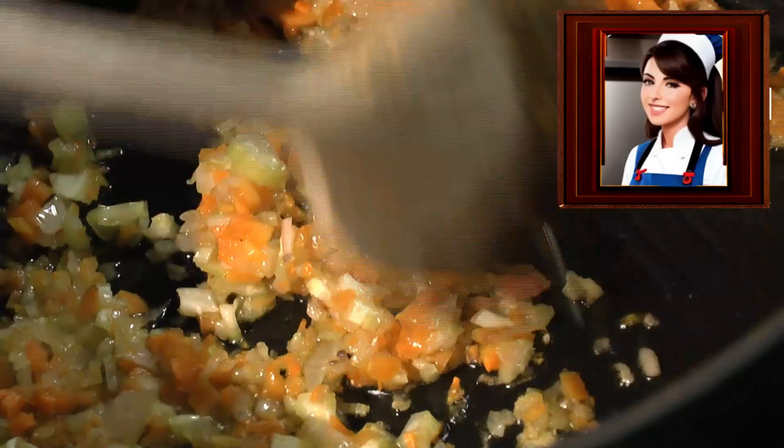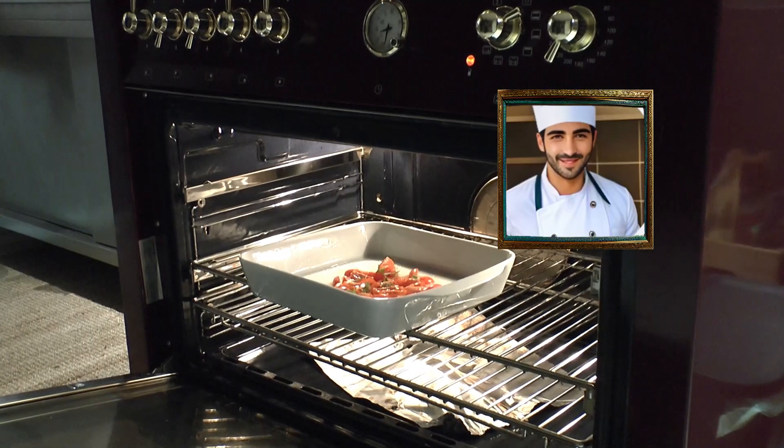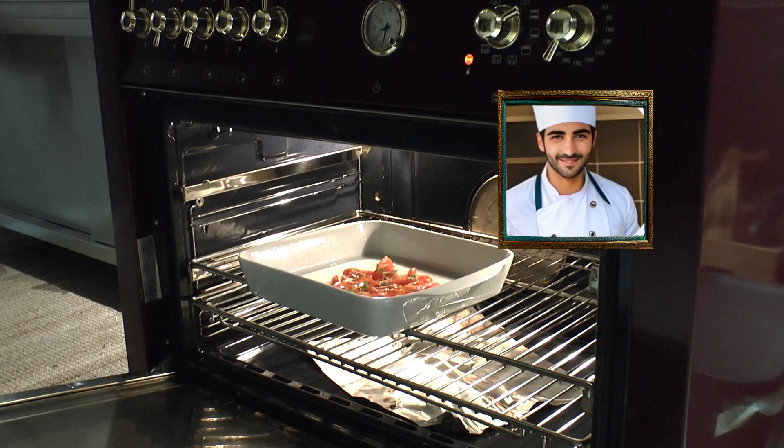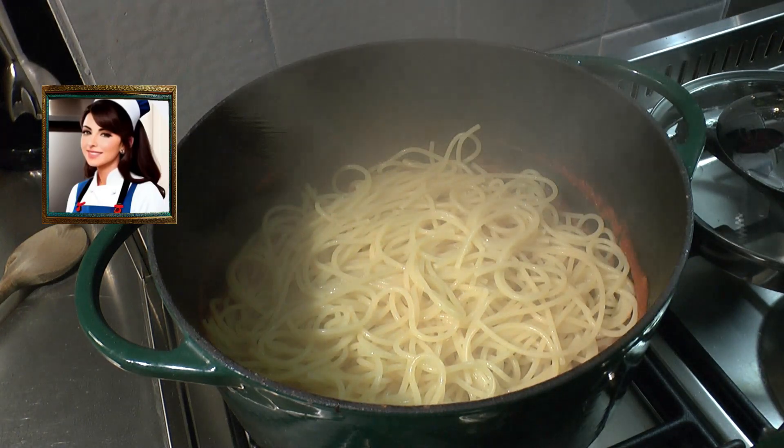Veggies are ready — add the tomato sauce in the pot. Water boiling, add salt (we use Sicilian coarse salt) and the spaghetti. Put the cherry tomatoes in the oven for 10 minutes. Spaghetti al dente, ready — put in the pot.